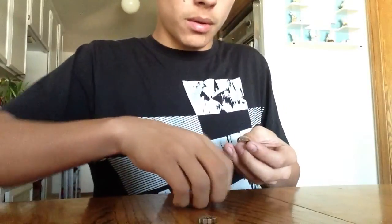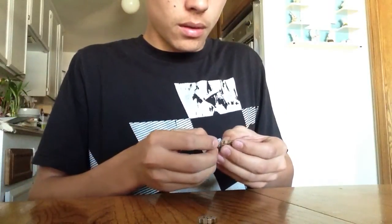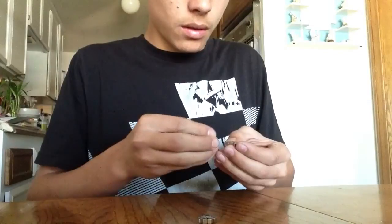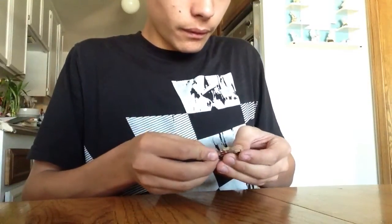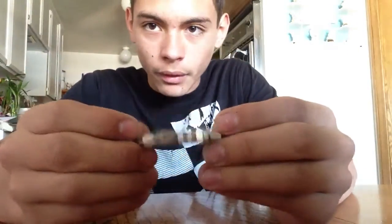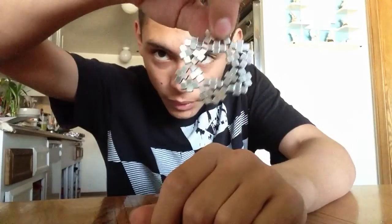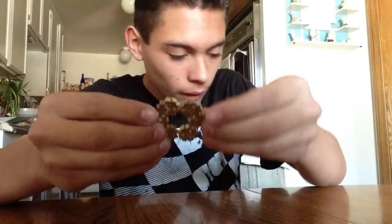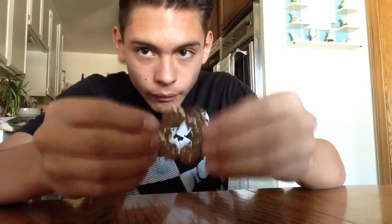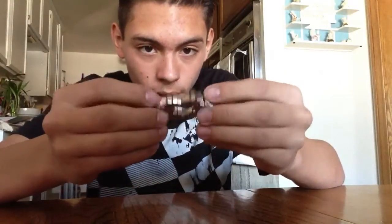Let me put it together for you right now. If you guys are sick and tired of building the same stuff, this is awesome — check that out. That's freaking cool. Like, this is awesome. I've never done anything with Bucky Cubes like this before. Oh, freaking awesome.